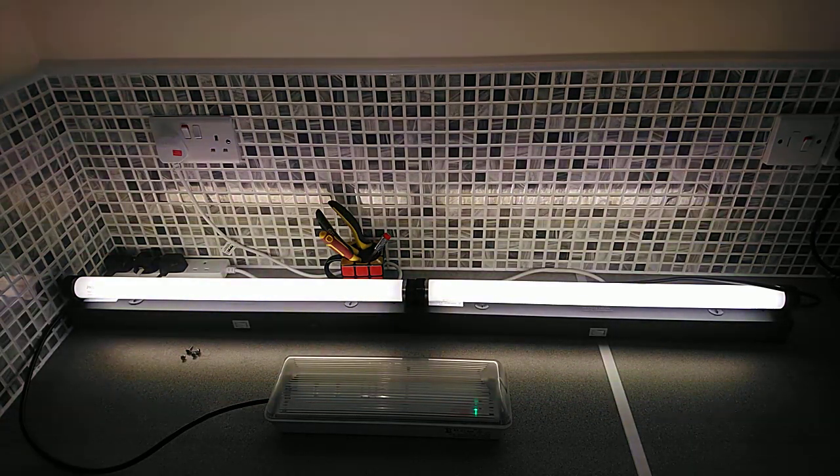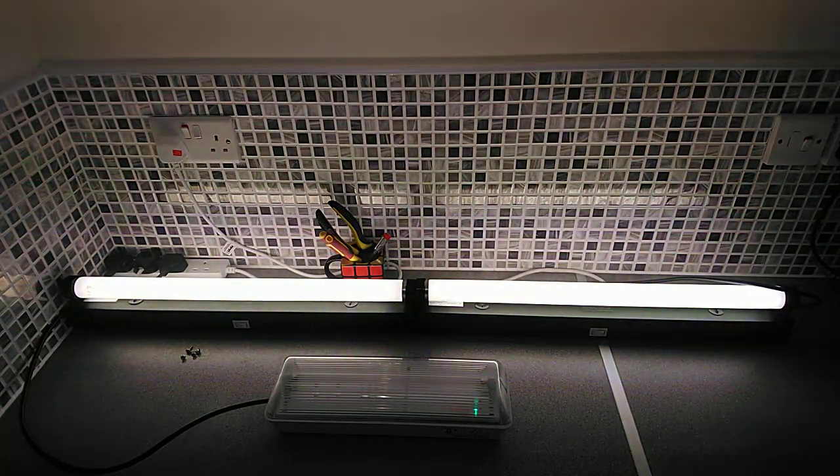Hello and welcome to my latest YouTube video. Today this one is about an emergency bulkhead light. You see these in Europe and across the UK in slightly different designs. The non-maintained ones have a small LED — either green or red — while maintained ones keep the main light on as well. These are normally found in stairwells or offices where the amenity lights are switched off and only come on in the event of a power failure.